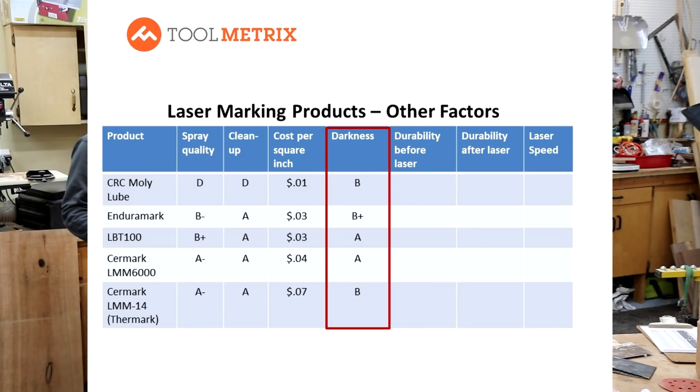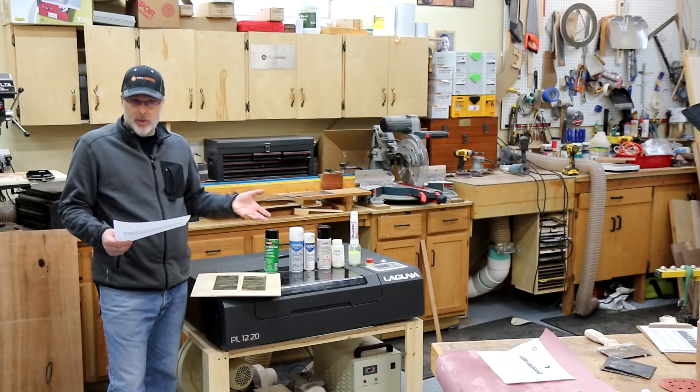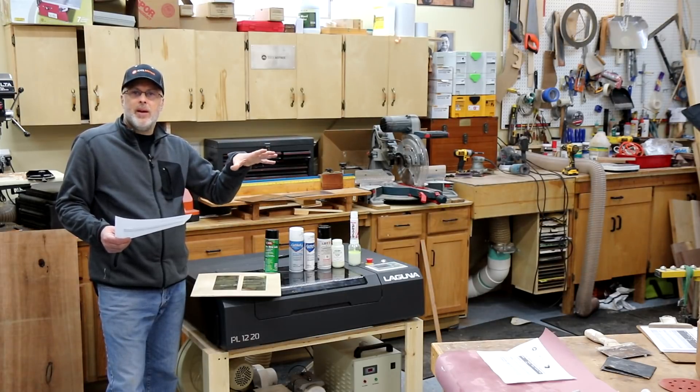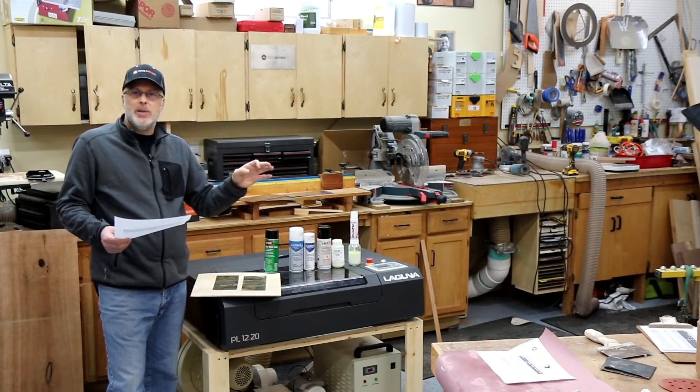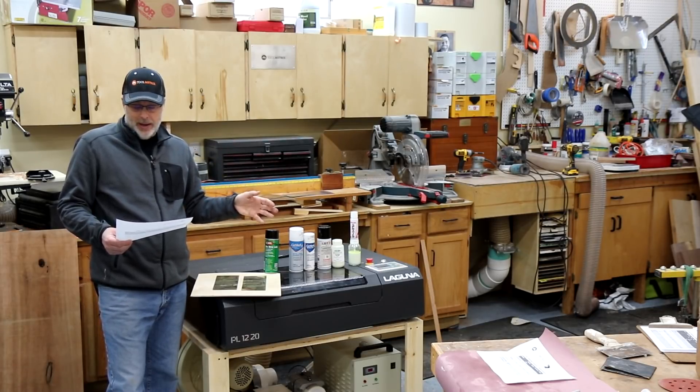On darkness and marking quality, I was really looking for darkness and contrast. The standouts were LBT 100 and Surmark 6000. All of the other products I put into a B range — they left nice clean crisp marks at the right speed settings, but not quite as dark as those two.